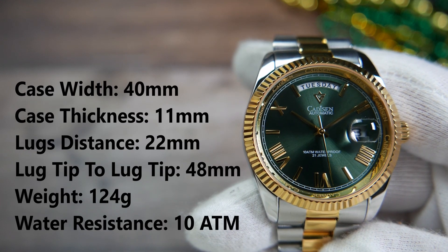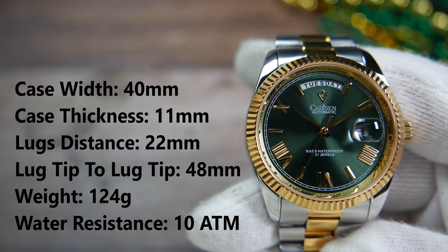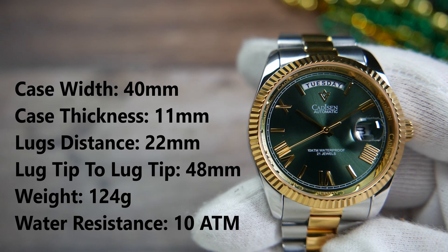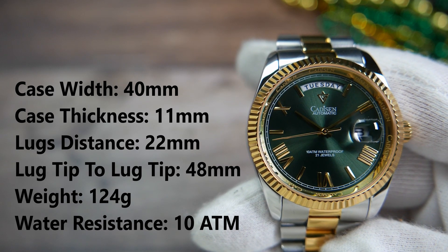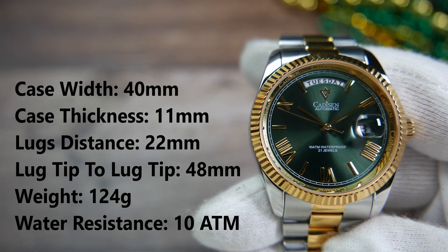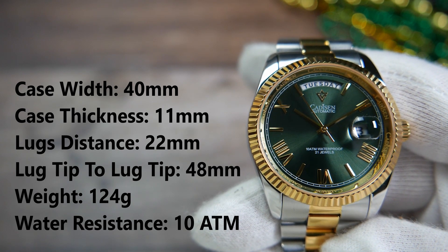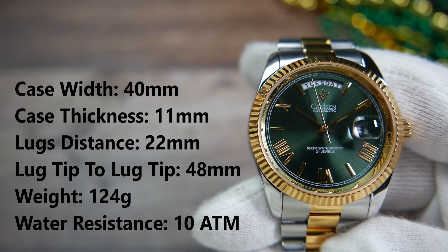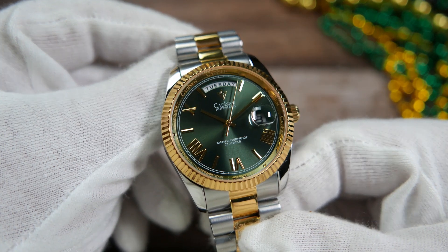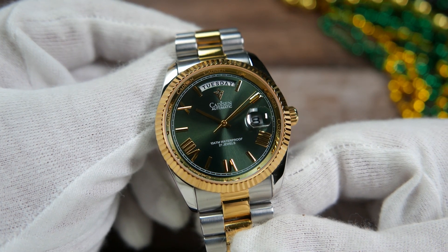Let's take a closer look at the watch. The width of the case is 40 millimeters, its thickness is 11mm, the distance between the lugs is 22 millimeters, and the bracelet tapers down to 17 millimeters at the hidden clasp. Lug tip to lug tip is 48 millimeters, and after removing four links the watch weighs 124 grams. The stated water resistance is 10 atmospheres — roughly 100 meters — an upgrade from the 50 meters the earlier version had.